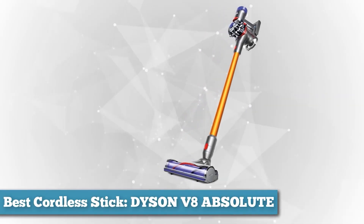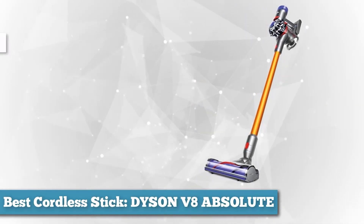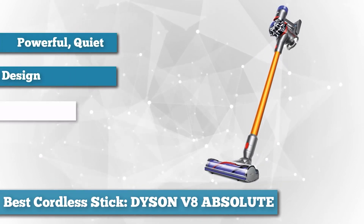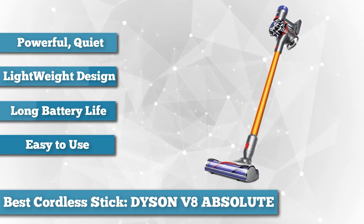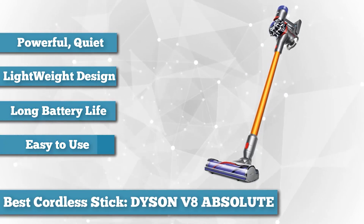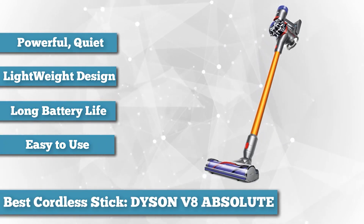Perhaps not if your house is palatial or massive, or has acres of deep carpet — not that the V8 struggles with carpet at all — or you only clean it once per month. But for those in smaller houses, flats, and people who clean little and often, this is the only vac you'll need.